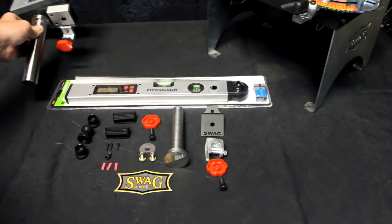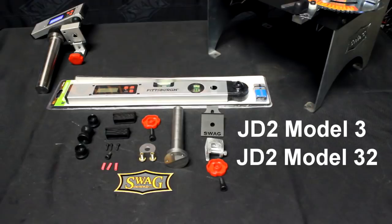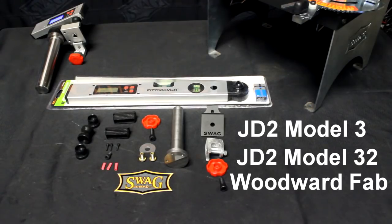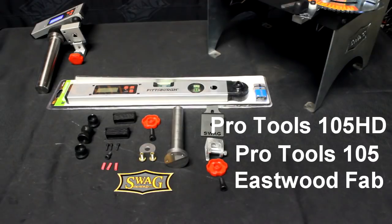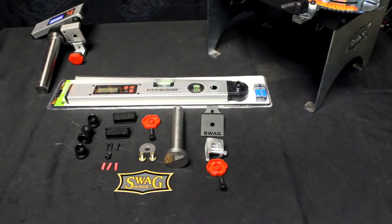This kit will fit JD Squared Model 3, Model 32, Woodward Fab, JMR, Pro Tools, Eastwood Fab — every popular bender out there with the exception of the Rogue Bender and the JD Squared Model 4.